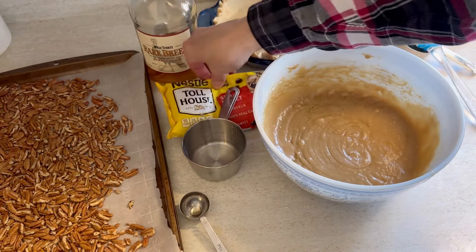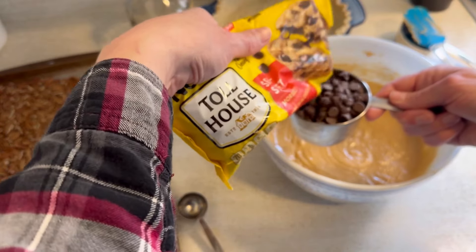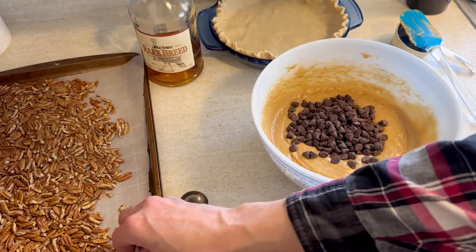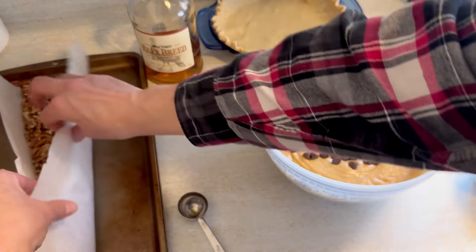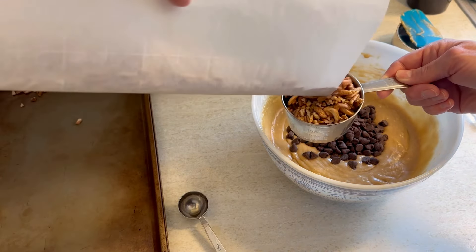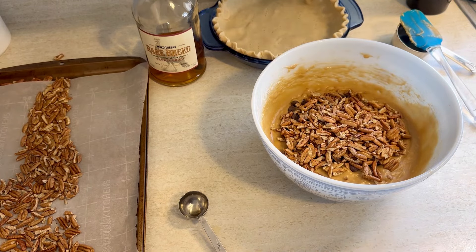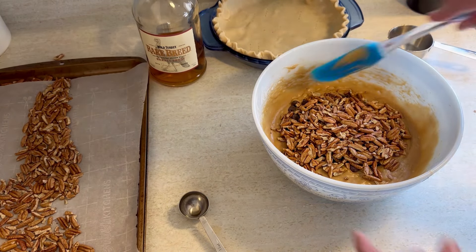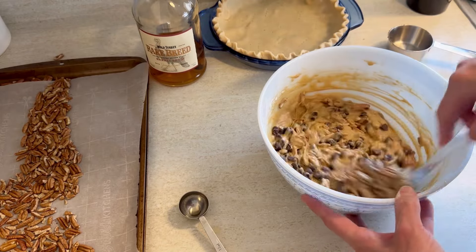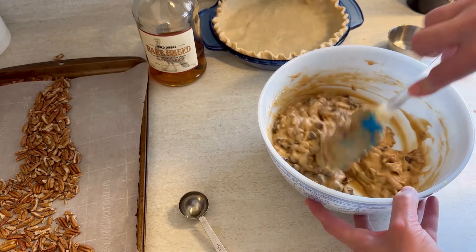Now comes the good part. We're going to add in one cup of semi-sweet chocolate chips. And then, of course, the star of the show — we're going to add in one cup of these freshly roasted pecans. You can certainly use the ones from the store. And let's talk about pecans — do you say pecans, pecans, pecans? I'm from Wisconsin and to me it's interchangeable. Let me know in the comments how you say it.